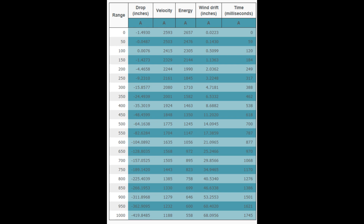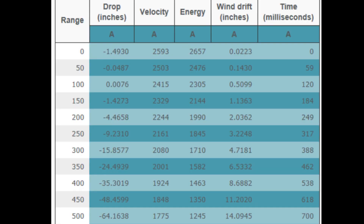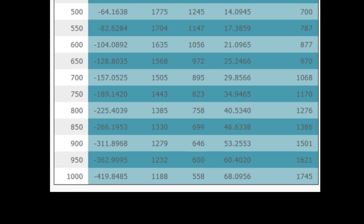I created a ballistic chart with these rounds using what I assume is their ballistic coefficient - keep in mind this chart won't be 100% accurate but it gives a general idea of performance. The chart uses a 100 yard zero and a seven mile per hour wind at 110 degrees. At the muzzle we have 2,593 feet per second, giving us 2,657 foot-pounds of energy. At 200 yards: 2,244 feet per second with 1,990 foot-pounds of energy. The chart also shows ballistics from 500 to 1,000 yards. That's all for this video - thanks for watching.